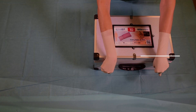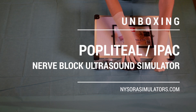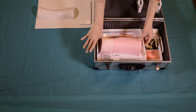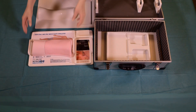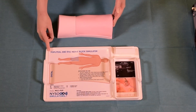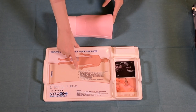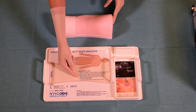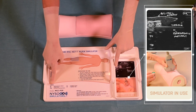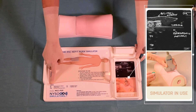Like all other Nysora simulators, the Popliteal and IPAC block simulator comes in a custom design box, which is convenient for carrying and storage. On the custom tray, there are clear labels as to which part of the body the simulator belongs to. Clear instructions for use are also provided, and all anatomical landmarks and abbreviations featured are printed on the label that accompanies the tray.